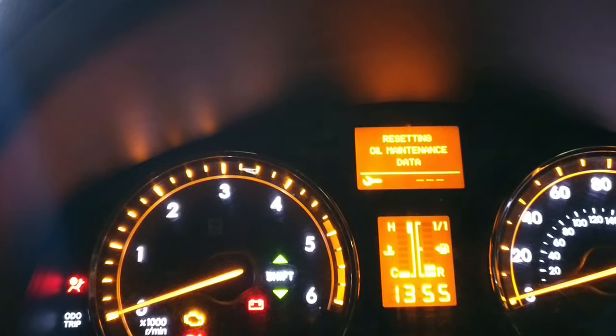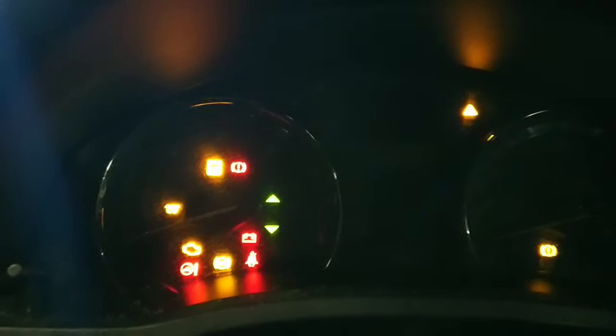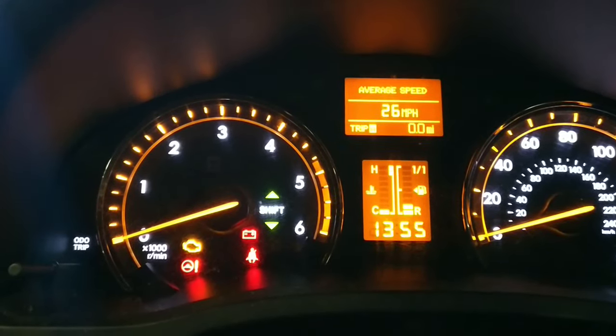You'll see the dash lights going down — three, two, one — keeping the button pressed. Everything's reset. Release the button, ignition on, and the service has been reset. There we go, it's as easy as that.